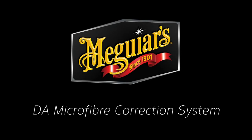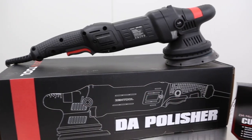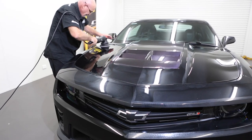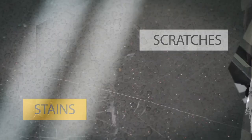Meguiar's DA Microfibre Correction System is a combination of the right dual-action machine, the right Meguiar's buffing discs, and the right Meguiar's chemistry. It's the most effective way to correct paint defects such as buff trails, heavy swirls, severe oxidation, stubborn stains and scratches.